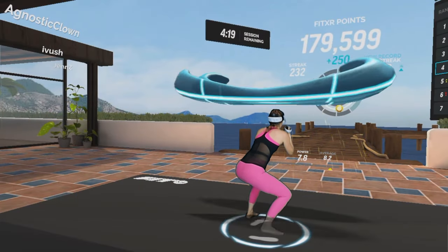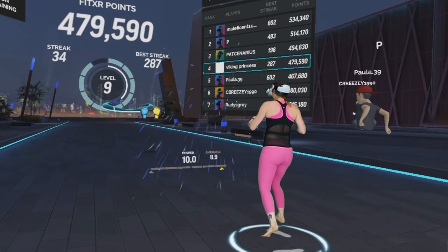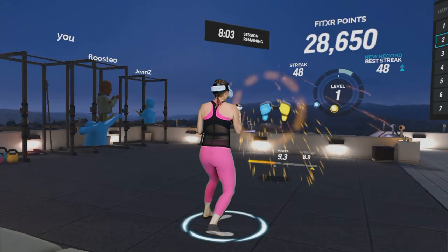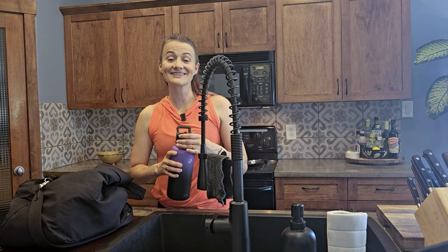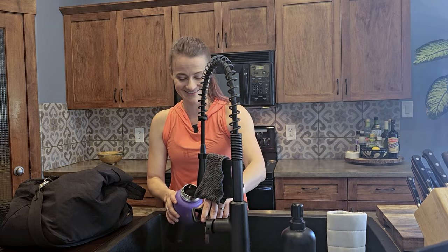Despite these shortcomings, I experienced a massive change in my VR workout after just one session. I found myself lifting my feet more, changing the rotation of my wrist, and as a result, my power output scores dramatically increased. And the next day I could tell why, as my core muscles and especially my obliques are giving me the telltale signs of having completed an effective workout.